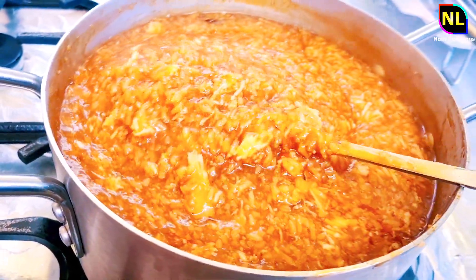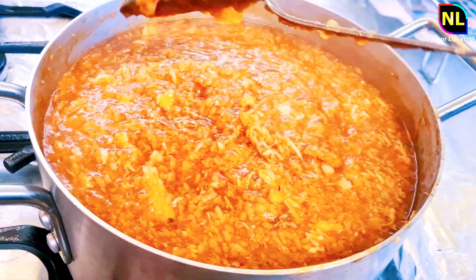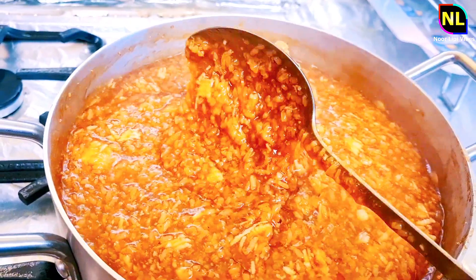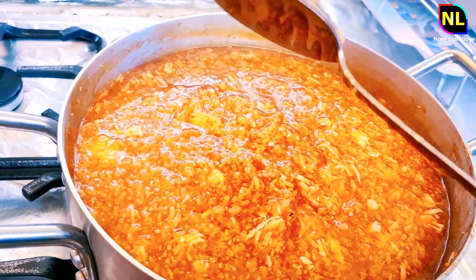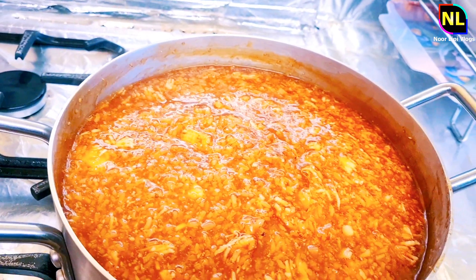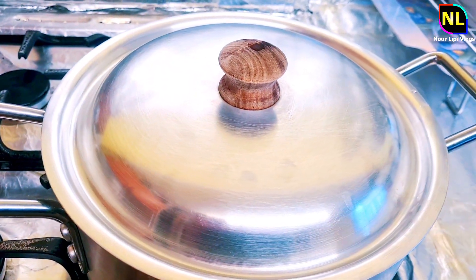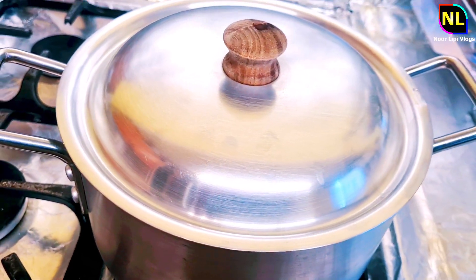This is the name of the dish — the chitra. We will see the chitra. This is the chitra. When we have the chitra, we will use the chitra and serve it. This is the finished dish.